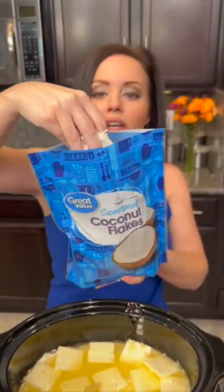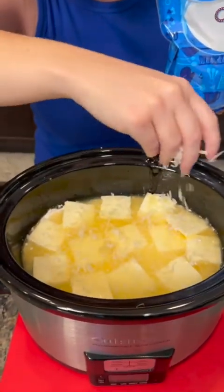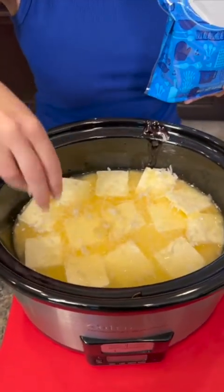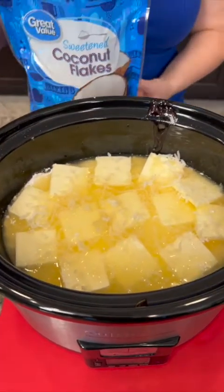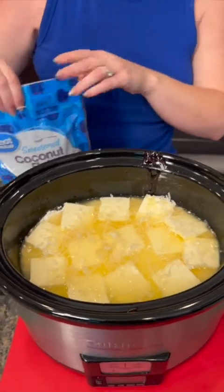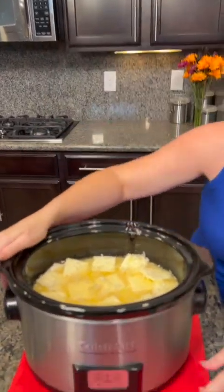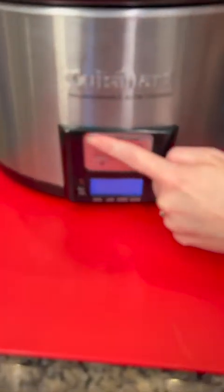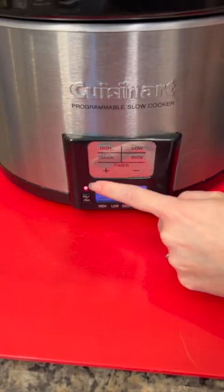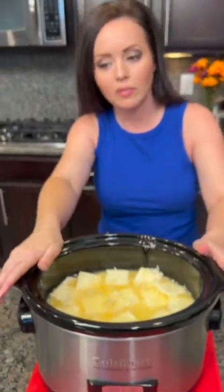We're gonna top that with some coconut flakes — those are optional. Let me know in the comments if you think that's a good addition or if you would leave off the coconut. Also tell me in the comments what you would do differently with this recipe, and tell me where you're from — I'm from Mississippi originally but we live in Vegas now. This one cooks on high for two hours, or low for four hours. Put the lid on.